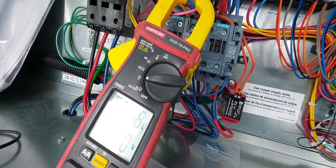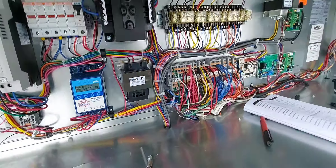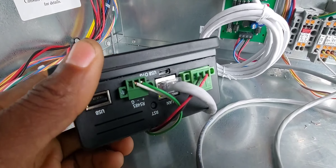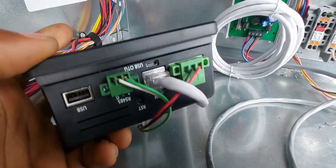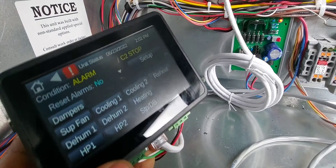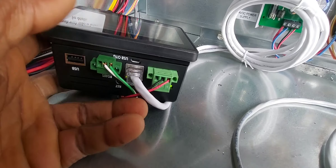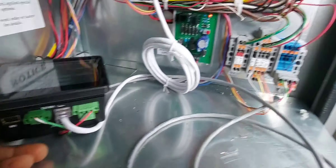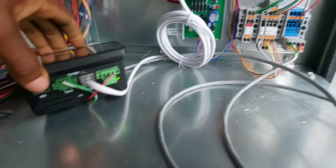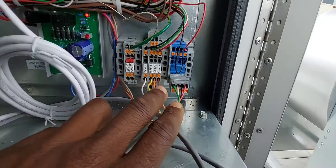We're in alarm right now for compressor number two — it says stop. If I click on the little icon right here, you see C2 alarm. The reason for that is it's calling for compressor two, but because I'm adding refrigerant into compressor number one, I don't want to run both compressors at the same time — I can't charge both simultaneously. So I'm doing them one at a time. I shut off the overload protector, and the contactor makes up a starter, so I just shut the overload off and got compressor one running.